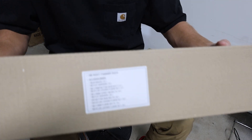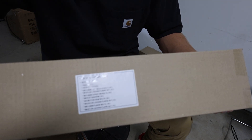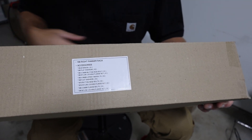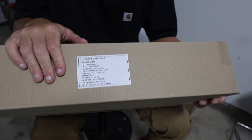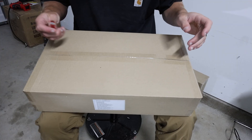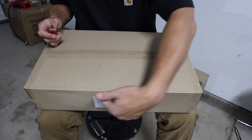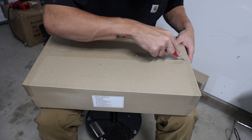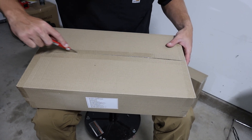After opening it up and reading it — you guys can see that — it does say right pannier rack. So what we're going to do is open this up and see what's inside. One thing that's really nice that they did was list everything there so you know if you have everything.